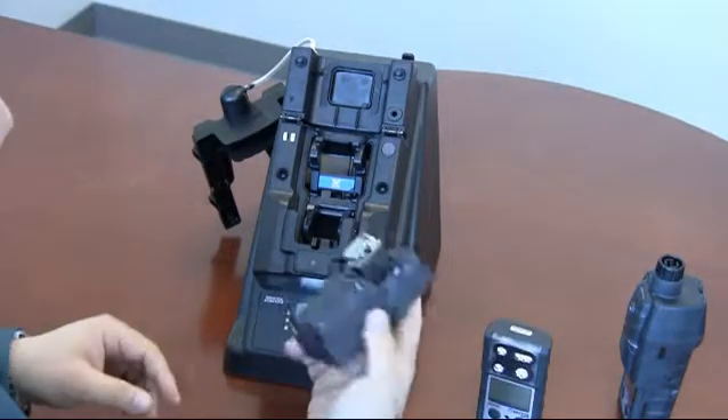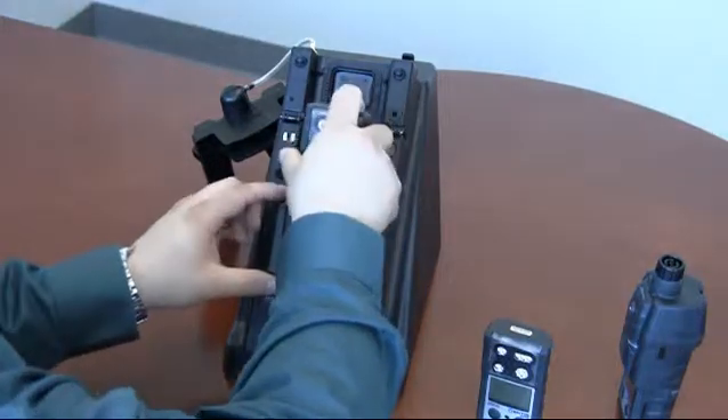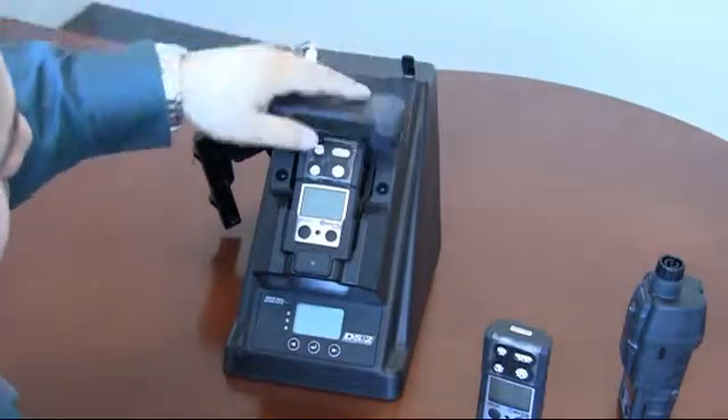Ventus with extended runtime battery — you'll notice it's significantly thicker. You'll push it in again against the spring-loaded lever and then just drop the lid.